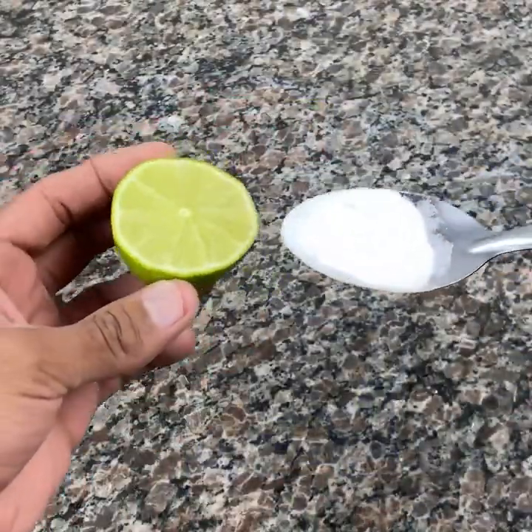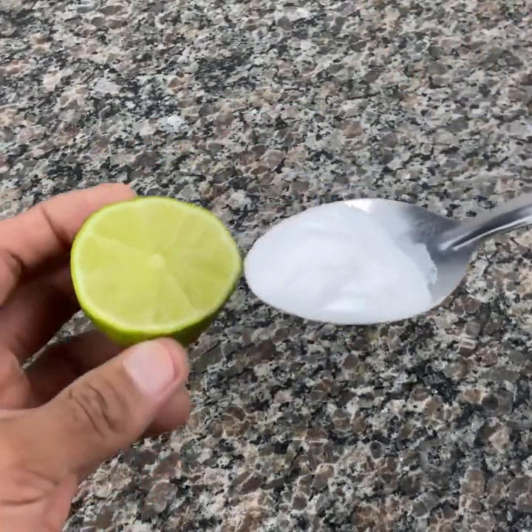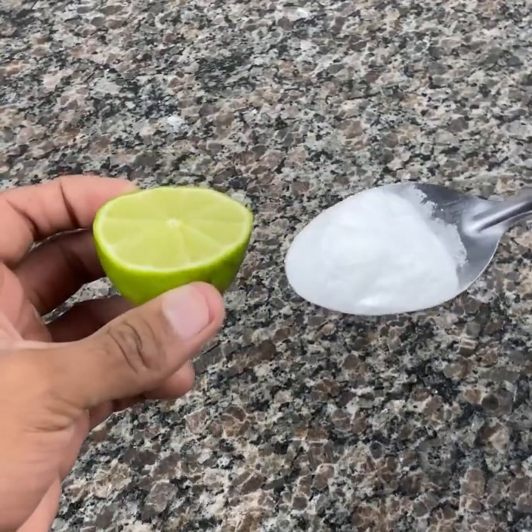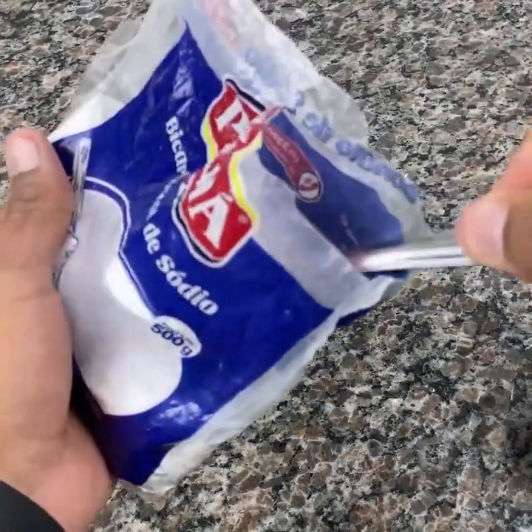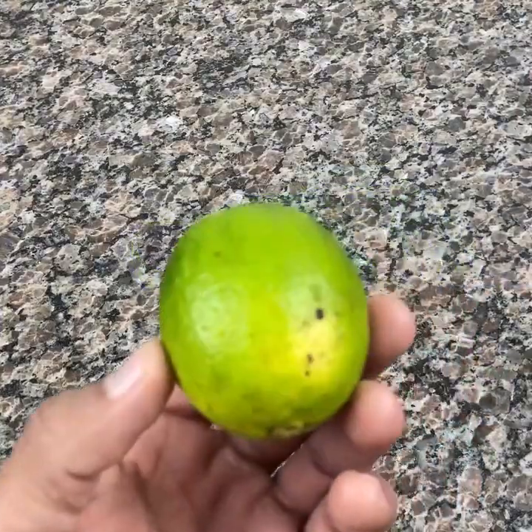I want to emphasize something else — which I always talk about in other juice videos. I recommend that you don't take too much of any one recipe; always vary the recipes. I've already brought several here, so take a look at all of them — you will love them, because then you will enjoy the benefits of different juices.